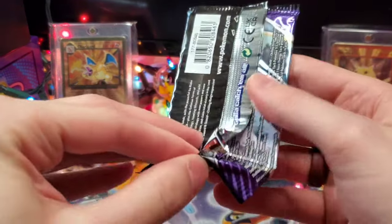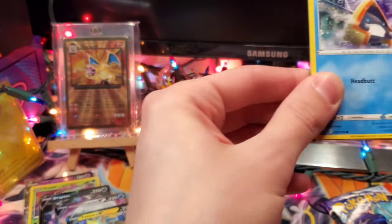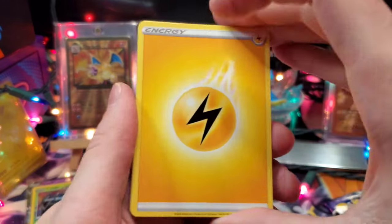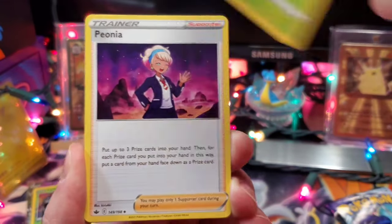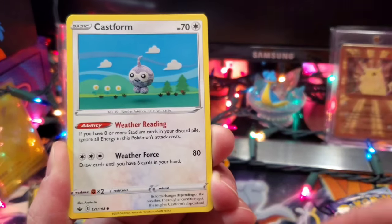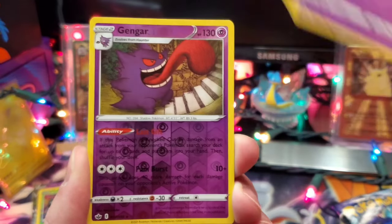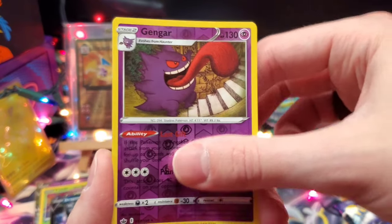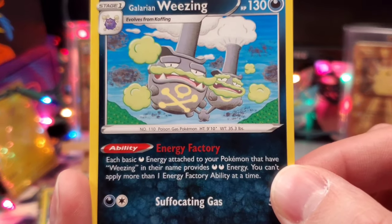Going into the next Chilling Rain pack. Four to the front with an Electric Lightning Energy. We've got Lidian Peonia, Snow Runt, Weedle, Castform, Quillfish, Ralts, Gengar — a Reverse Rare Gengar — and a Galarian Wheezing that looks like it was drawn with colored pencils. That's pretty cool.